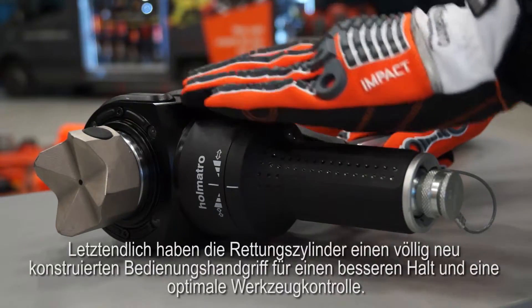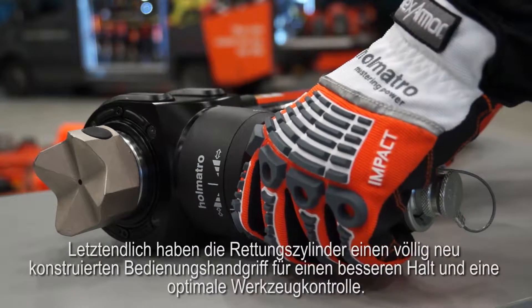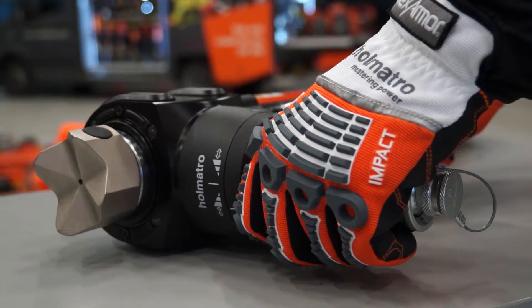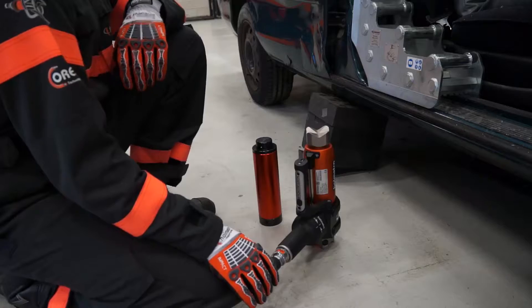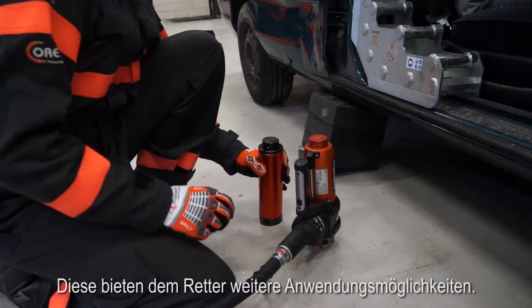Finally, the ramps have a completely redesigned control handle offering better grip for optimal tool control. For our smallest ram we also have two extension pieces available, which provide the rescuer with more options during use.